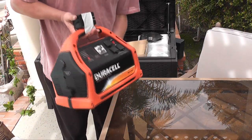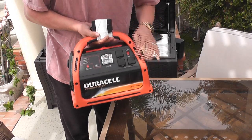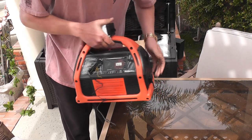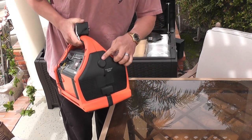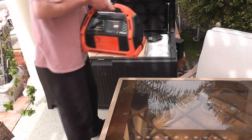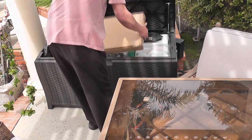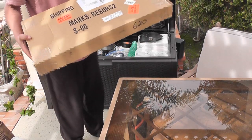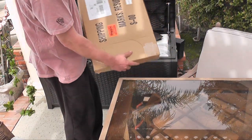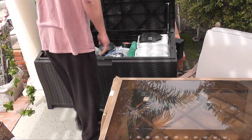This here is a Duracell 600 watt 120 volt battery pack. It's got three standard AC outlets on it, a clock radio and flashlight, and a standard 12 volt automobile type accessory plug. Also the charger was duct taped to the handle on that battery pack, and this box is actually a solar panel that is all set up and wired to charge that battery pack.